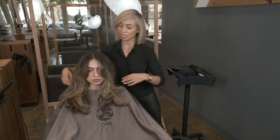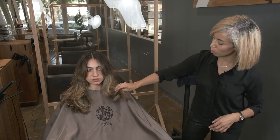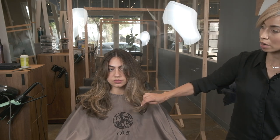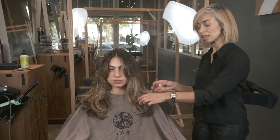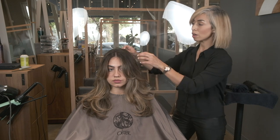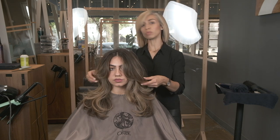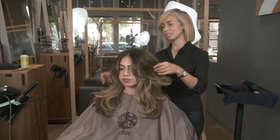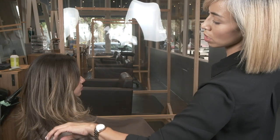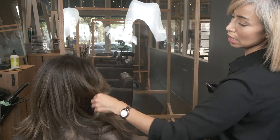So this is her finished look. As you can see, the bang went from shorter to longer on both sides. It's nice and full at the bottom. I did not want to do any face frame — I wanted this to have a lot of strength, and we made sure to do that by leaning the perimeter out and layering all the interior of the front, which gives it a lot of movement. It almost has like a 70s inspiration to it. I like how soft it is — although it's disconnected because of the razoring, it's just visually seamless.